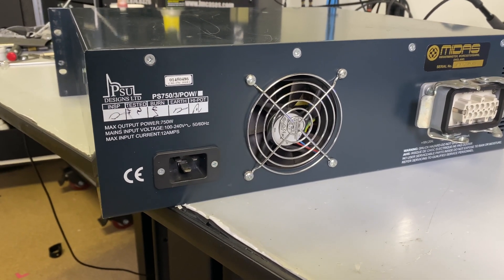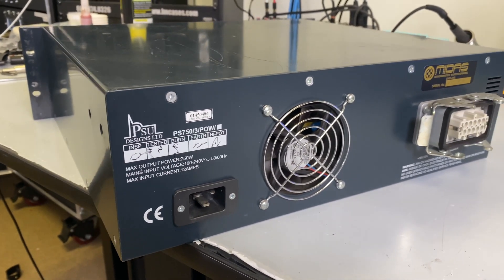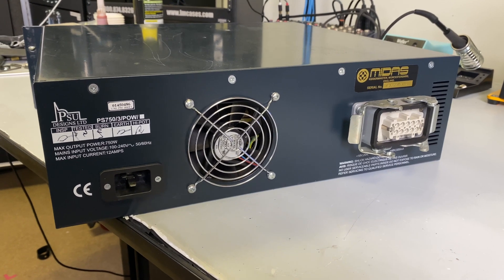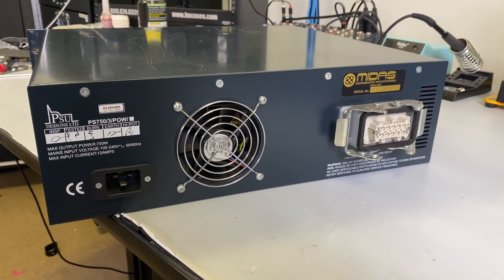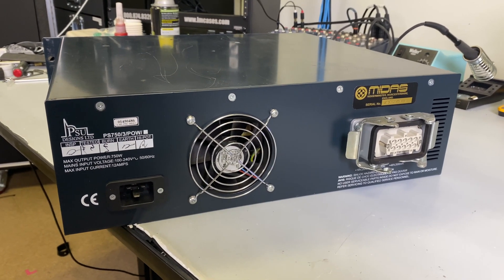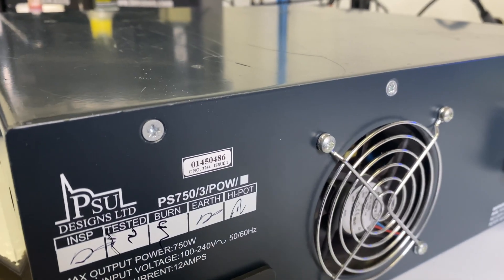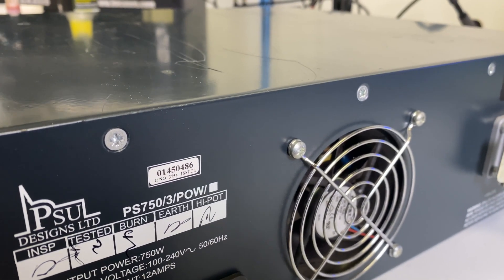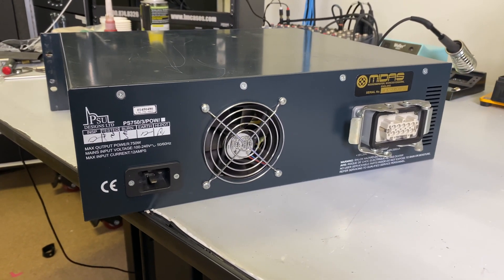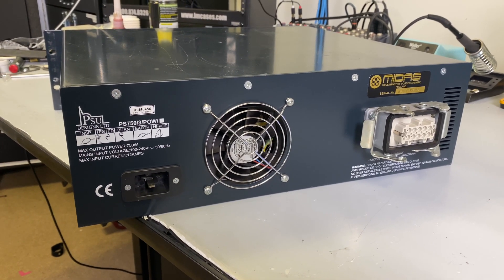This power supply was designed by PSU Designs Limited, which I found out from an earlier conversation with a tech as I was scouring the internet. My console did not come with the Harding cables or the supply, so I ended up finding this on eBay. Before we take it apart, I should point out that these are not Phillips screws — they are actually Posi-Drive screws. If you have a Midas supply or anything of this vintage, use a Posi-Drive screwdriver.